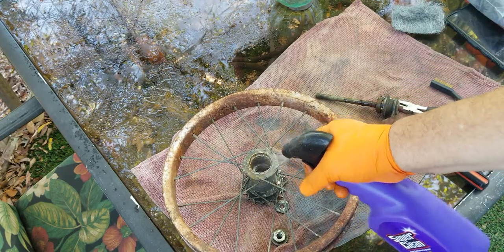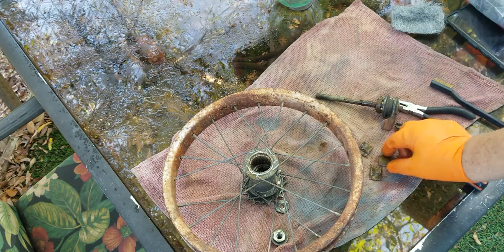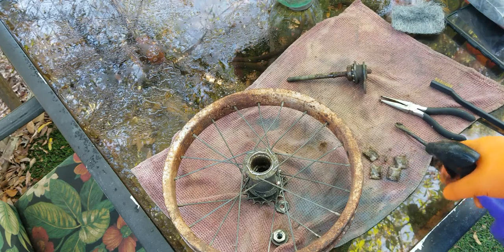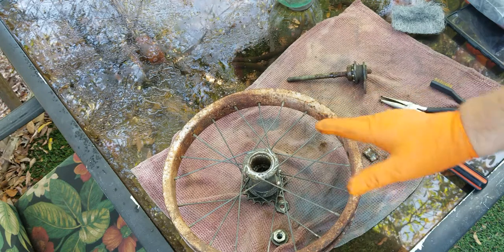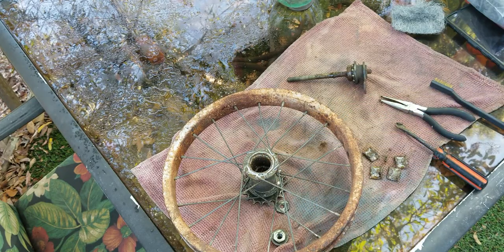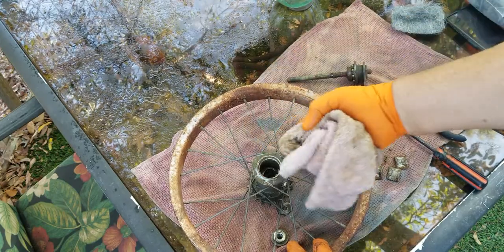I think these are called Bendix brakes — Bendix coaster brakes, I believe. I ended up throwing this rim away because it was rusted and everything, but I got so good when I restored the other bike that I think I can save this rim, if in fact I can get the Bendix system to work.